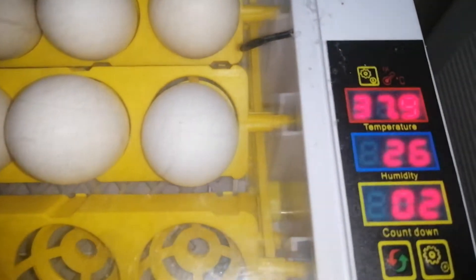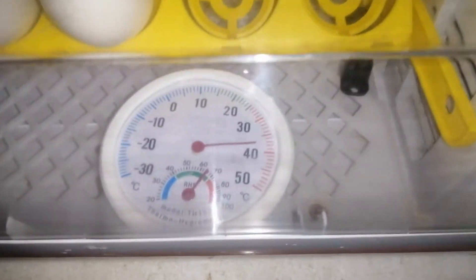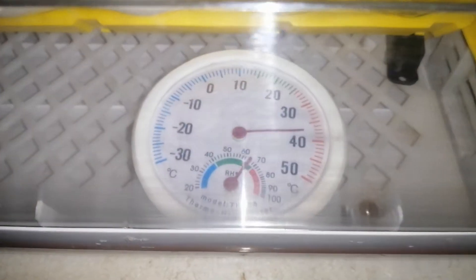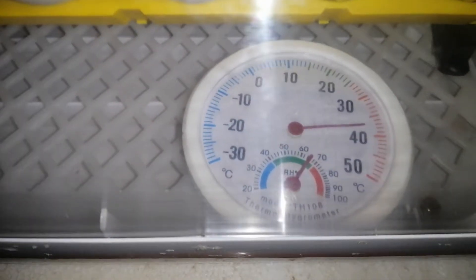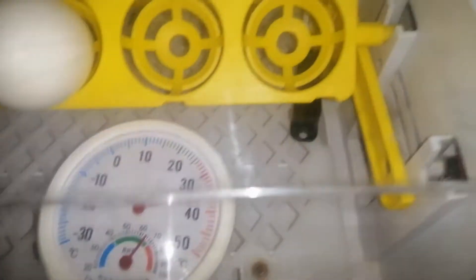26 ang kanyang humidity. Pero dito sa hydrometer, this is almost 65 — 65% ang kanyang humidity.